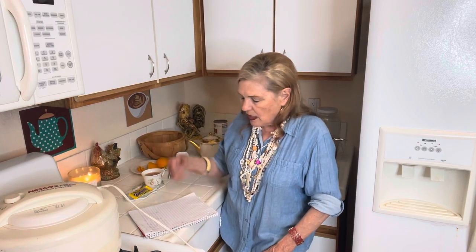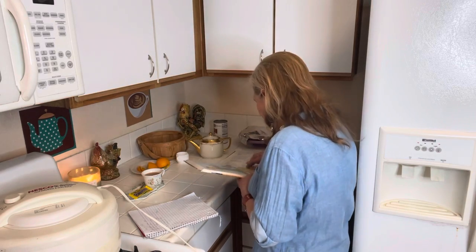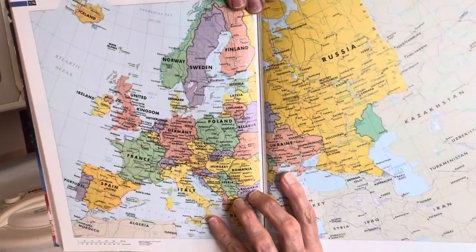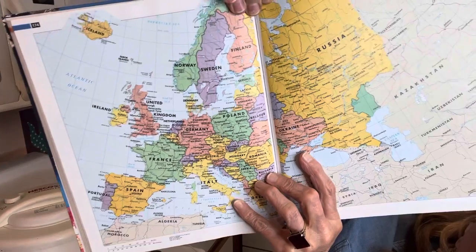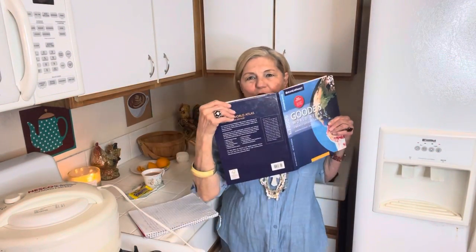My spending was reduced because I bought so much stuff. I bought two diet Cokes for a dollar eight, bought a large jar, and bought an atlas. I thought, great, I'll look up Ukraine and Russia. Here it is — this is like the best actual picture I have of really good maps. I bought this for a dollar ninety-nine.